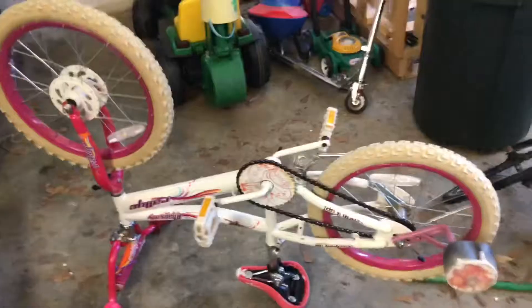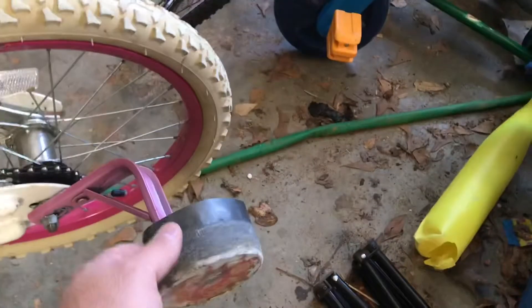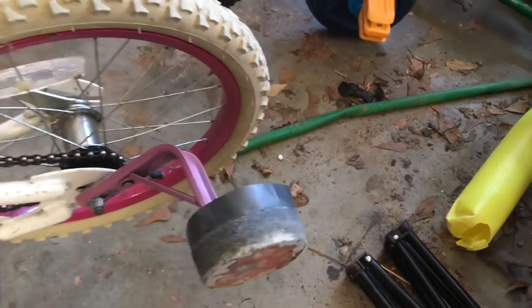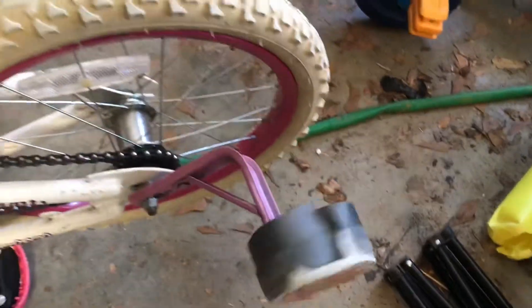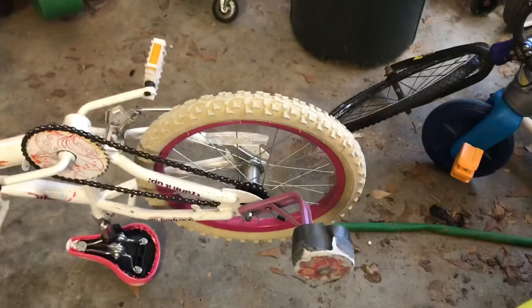Children have worn this bike pretty well out. We actually destroyed one of the training wheels and then I had to come back and repair it with duct tape. This thing is just beat up to all get out, so I'm going to take this old training wheel off and put these new ones on.